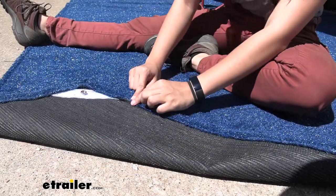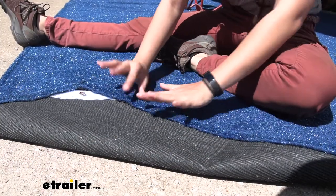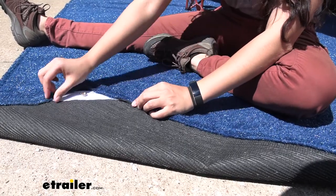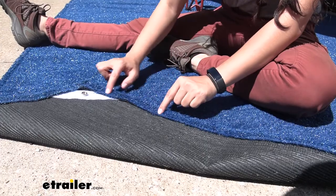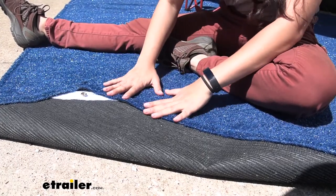On the edges you can see how they are folded in and then sewn shut. This will help prevent fraying. Fraying will still happen over time, but having that hem there will keep it stronger for a longer period.